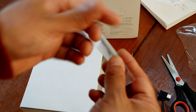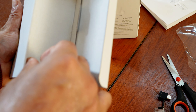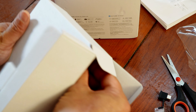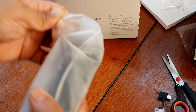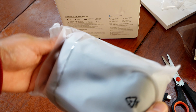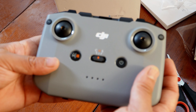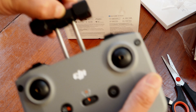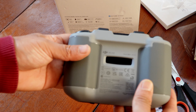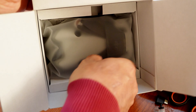Screwdriver. You see — this is the demo, the same model, DJI Mini.